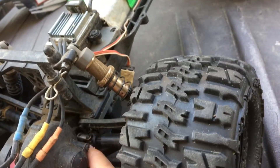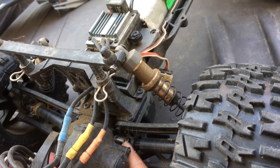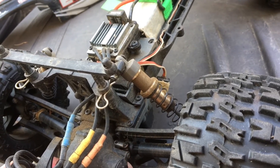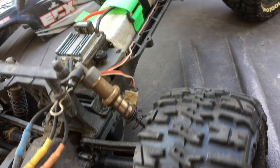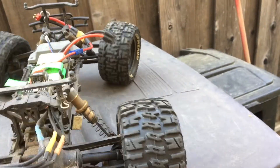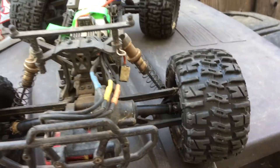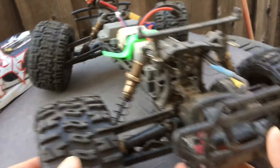We've also used the Traxxas metal yoke here. I don't have the exact part number, but we've covered that in one of our previous videos. With those upgrades, the half shafts have actually stood up to some good abuse.